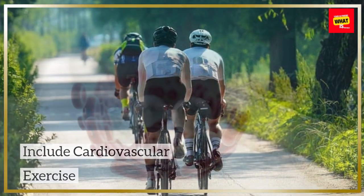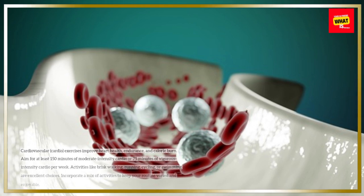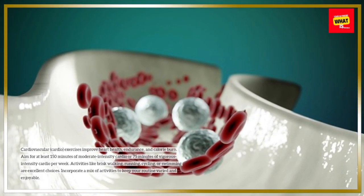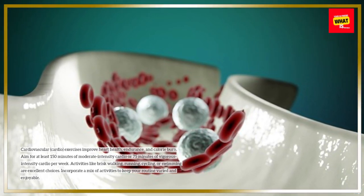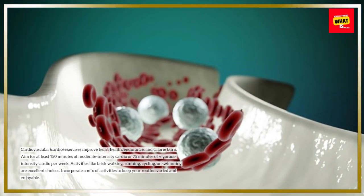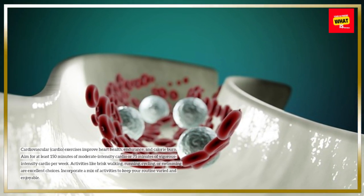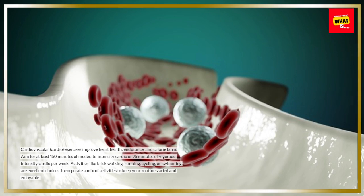Include cardiovascular exercise. Cardiovascular, or cardio, exercises improve heart health, endurance, and calorie burn. Aim for at least 150 minutes of moderate intensity cardio or 75 minutes of vigorous intensity cardio per week. Activities like brisk walking, running, cycling, or swimming are excellent choices. Incorporate a mix of activities to keep your routine varied and enjoyable.